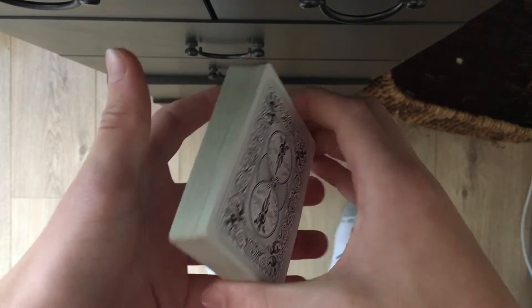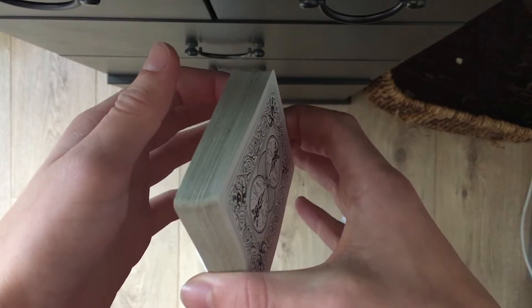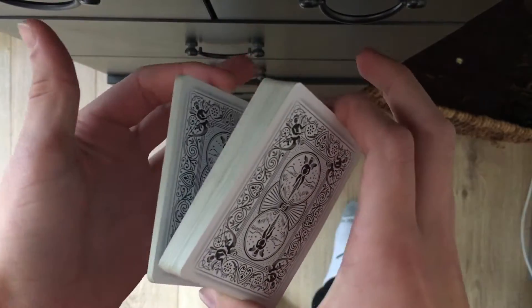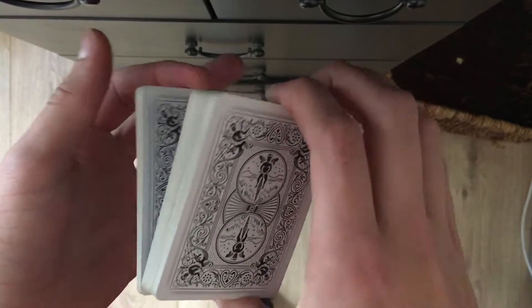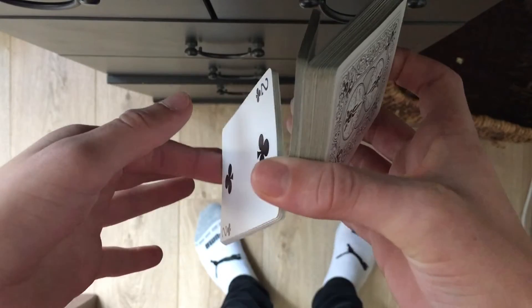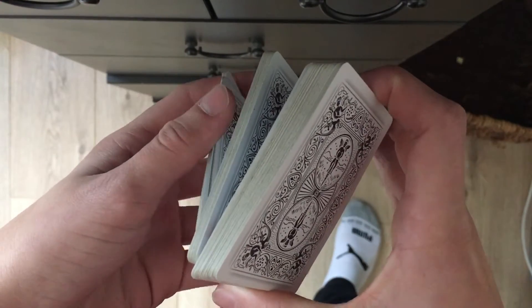You're going to start off by holding in middle grip, just like that, in your right hand, and split off just about that much off the bottom of the pack with your left hand index, just like that. And now you're going to split that in about half.